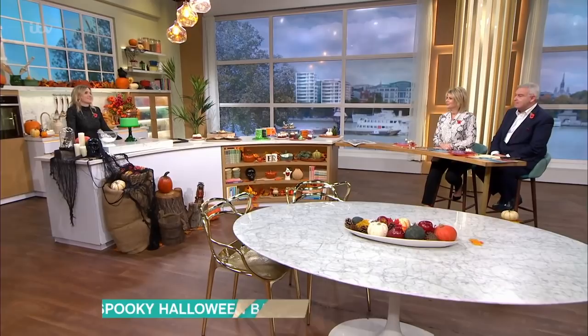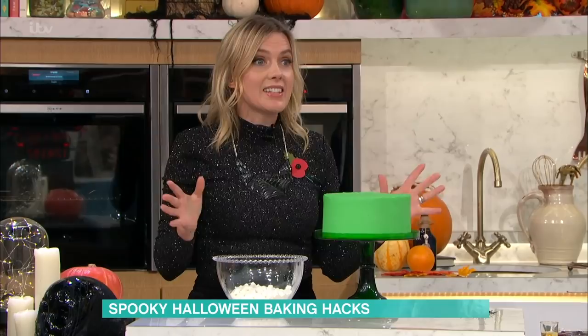If you've left your Halloween plans until the last minute, there's still time to get involved. We go to Juliet now with spooky baking hacks. Yes, really quick and easy things to do, really fun to do with the kids. So I'm going to start off by showing you my cobweb effect cake.